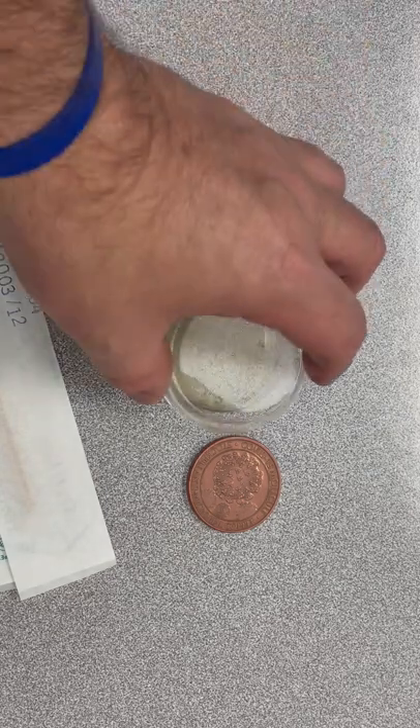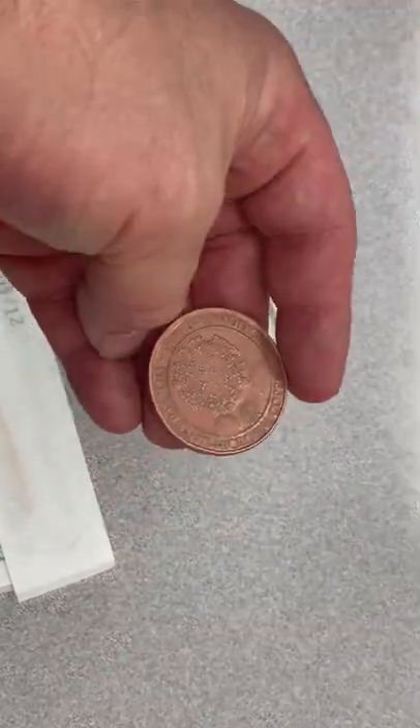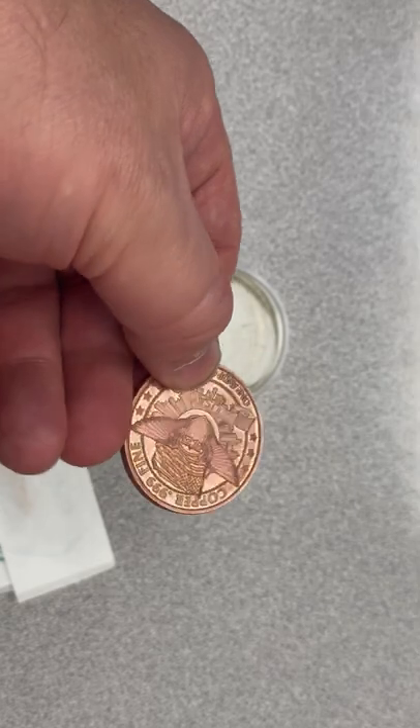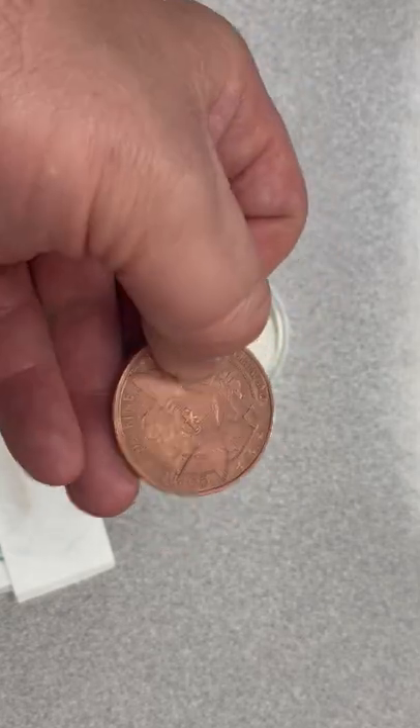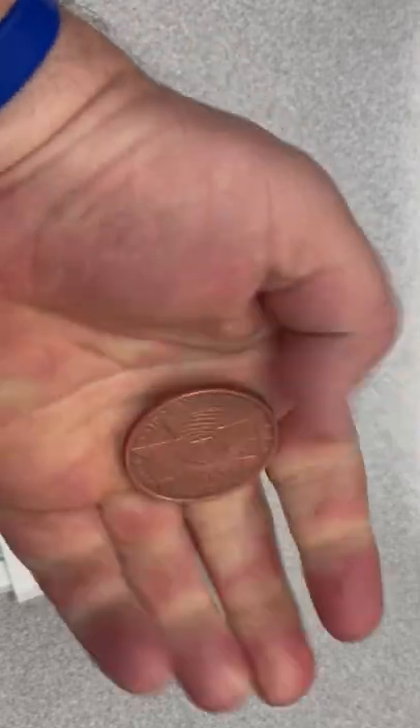Okay, right here we have a copper coin — a pure 99.9% copper coin — and as you can see it's already started to lose its luster from oxidation and whatnot.